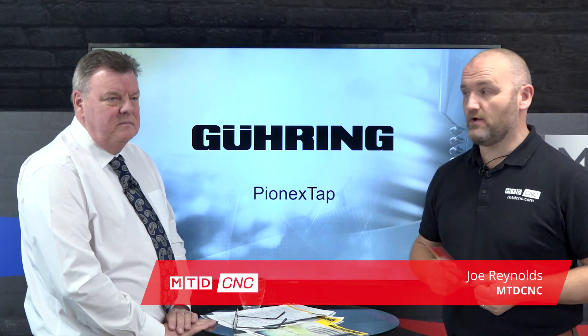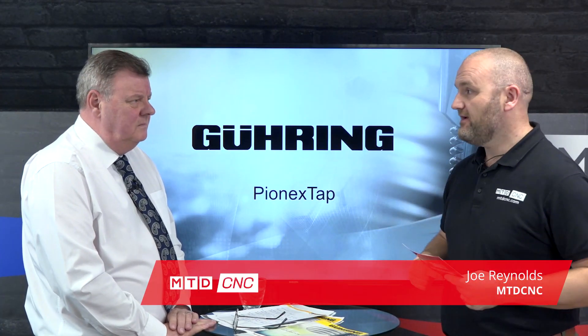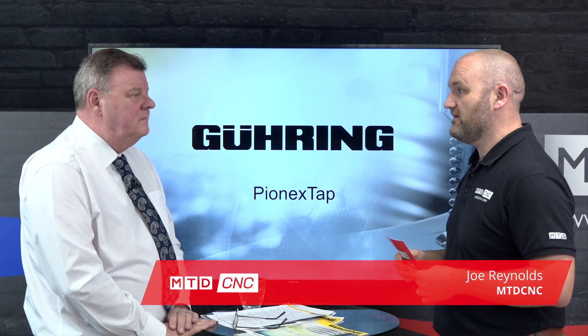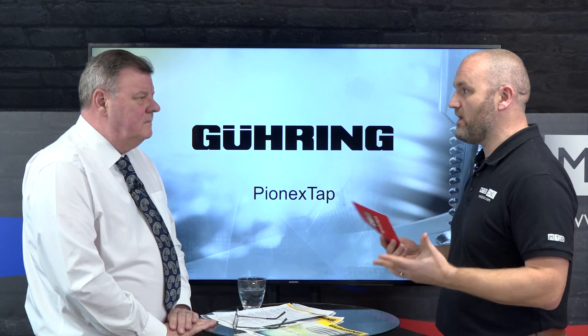Hello and welcome to today's Technical Corner. I'm joined by Dave Hudson from Goering and Dave, today we're going to be talking about the PINEX tap, which is your latest range of taps. You've got lots of different tap ranges, so why the need for another?